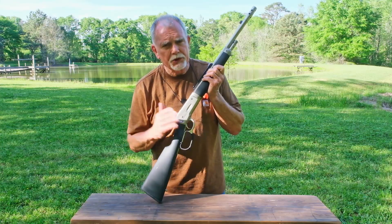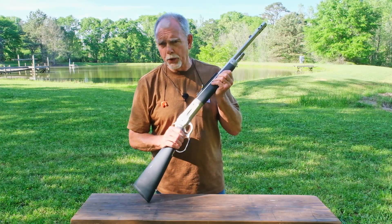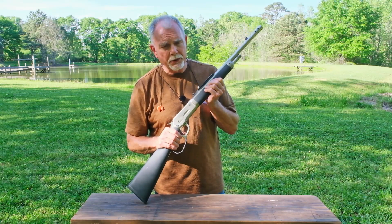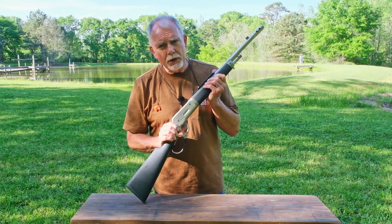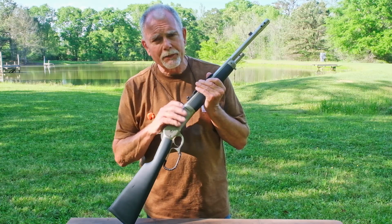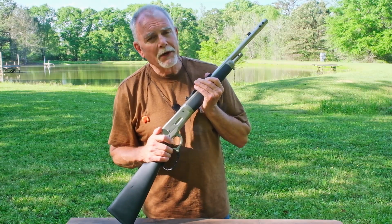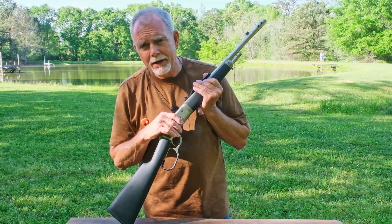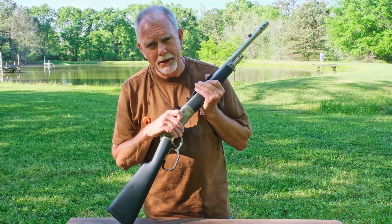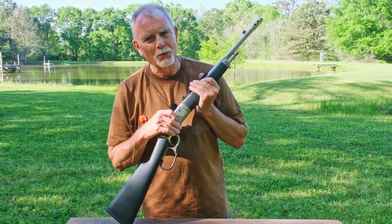Today's video is going to be about the Chiappa 1886 Ridge Runner — a really nice 45-70 that belongs to my friend Kevin. Kevin loaned it to me a long time ago and I'm just now getting around to making a video with it. It's a really cool package. We're going to shoot some steel, light it up, try some reactive targets, some trick things that may or may not work, and at the end we're going to have a patriotic display of red, white, and blue. In the practice run it was really impressive.